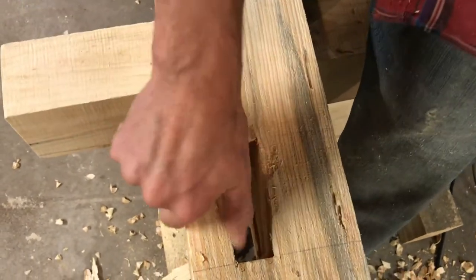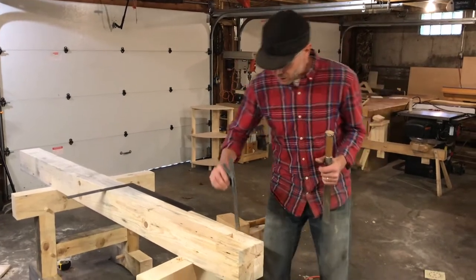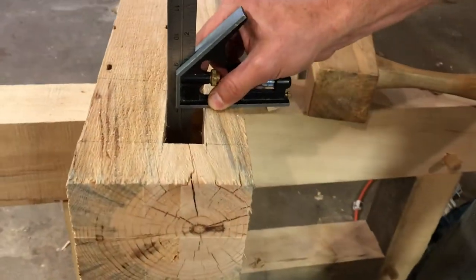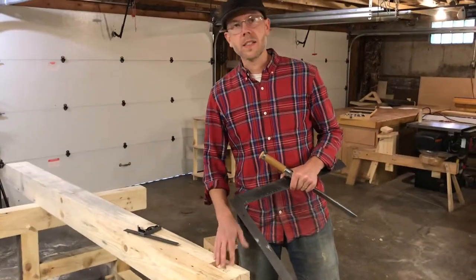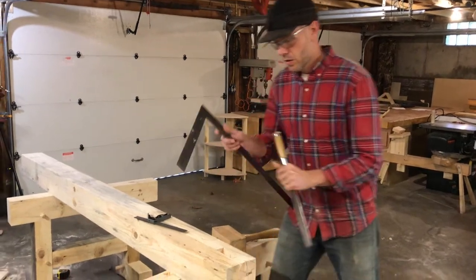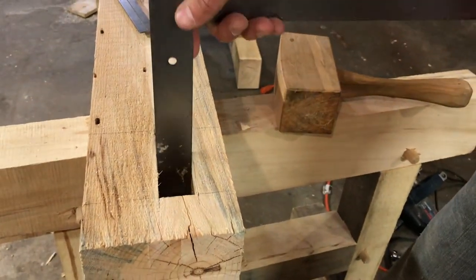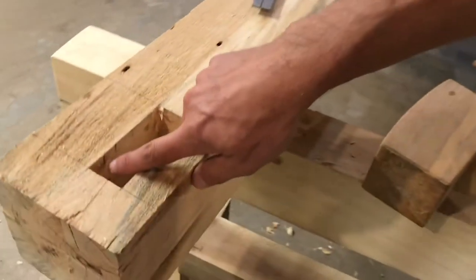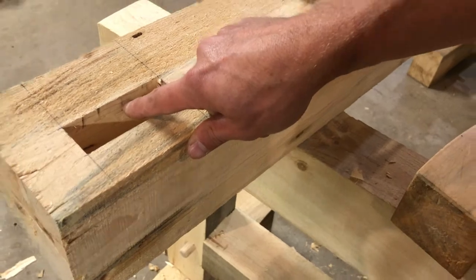Two tools that are really helpful when cutting these mortises are a combination square and a framing square. With the combination square you can set it in the mortise and check if your walls are square — I've still got a little bit of work to do. The framing square is helpful too: we cut our mortises at an inch and a half because that's a common chisel size, and this side of the framing square is also an inch and a half. You slide it down into the mortise and it should freely move back and forth. A side effect is that pencil marks on the edge of your square show where the high spots are, so we'll go ahead and take those off.